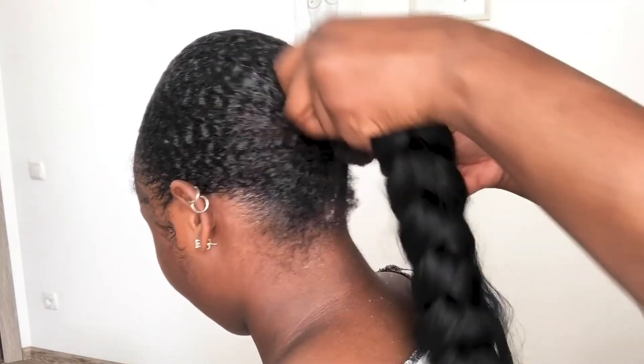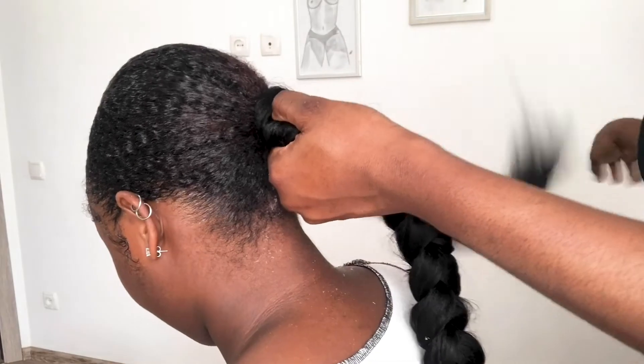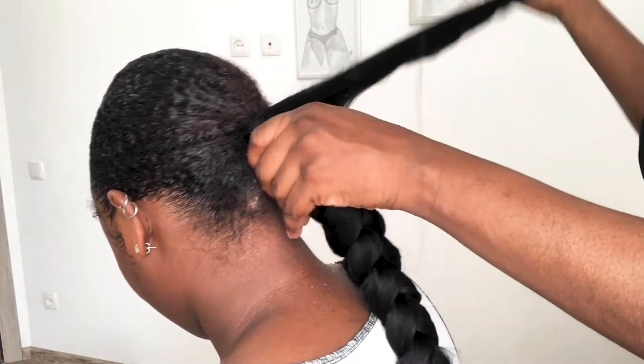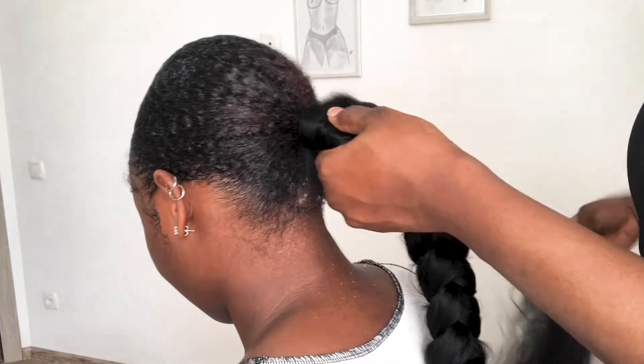Right after that, she put my hair in between the extension, then used the parts of the extension she hadn't weaved to wrap it around. This really kept the ponytail in place.